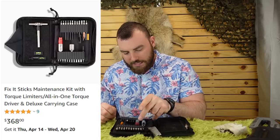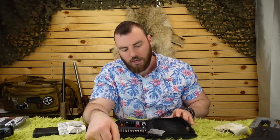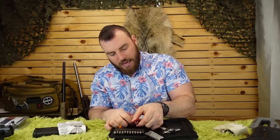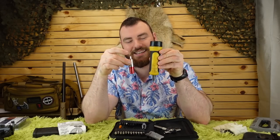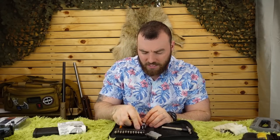The Fix It Sticks kit comes with literally every piece of equipment you could possibly need. I've added about two more pieces just because I deal with a lot of rifles and scopes that use non-standard screws, but Fix It Sticks has all the standard ones. It comes with a little T-wrench, which is very handy, and a torque wrench — that's the important part. That small torque wrench replaces the big Wheeler wrench entirely. I really, really like this kit.